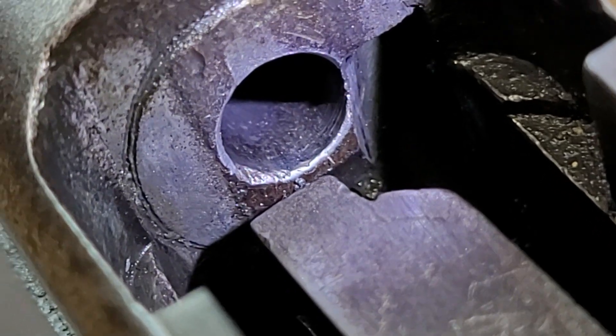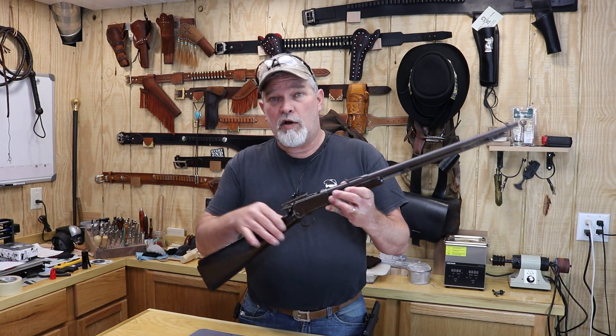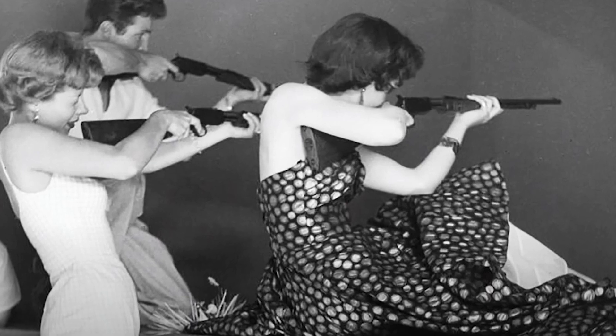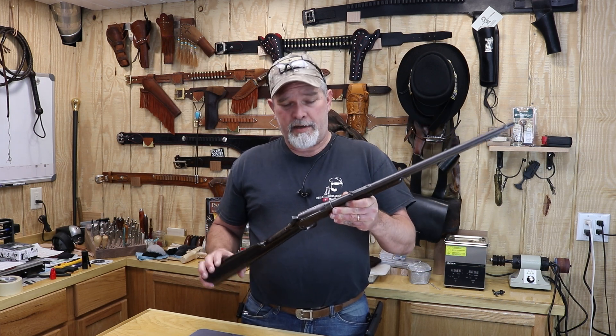The chamber on this one is in good condition, and it is able to feed and extract the .22 short shells. This is chambered in .22 short only, also known as a gallery gun, because back in the day you could go to a carnival or fair and they would have actual firearms for you to shoot cast iron ducks and moving targets — maybe win a teddy bear.